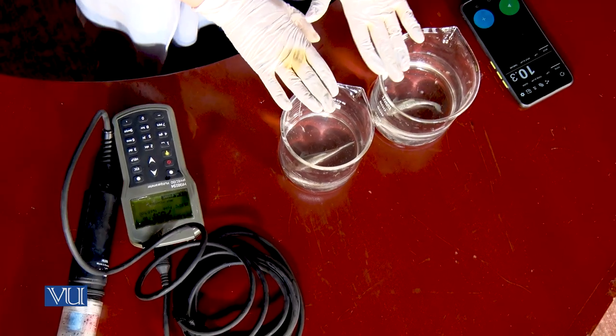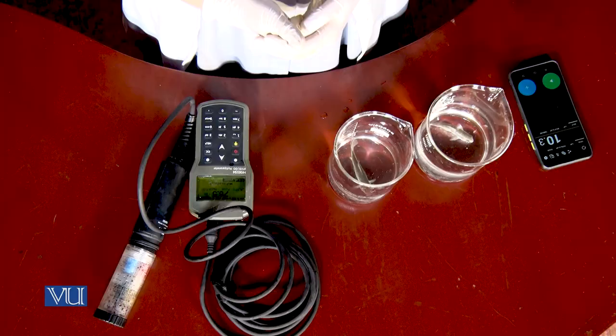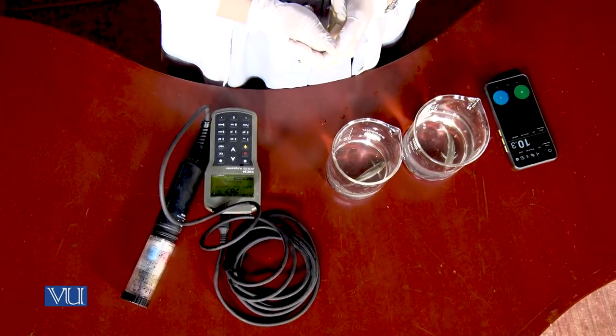Dear student, now you have observed the difference of dissolved oxygen consumption in both beakers containing cold and hot water. You clearly observed that dissolved oxygen consumption in the beaker containing warm water is gradually decreasing. The reason behind this is that when temperature increases, gas and water molecules gain more energy, which in turn breaks the weak interaction of oxygen and water molecules, causing oxygen to escape.